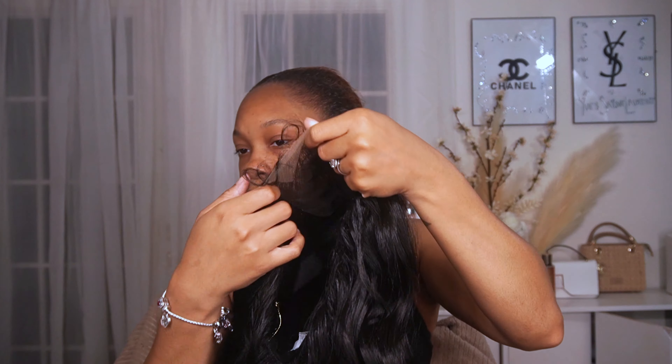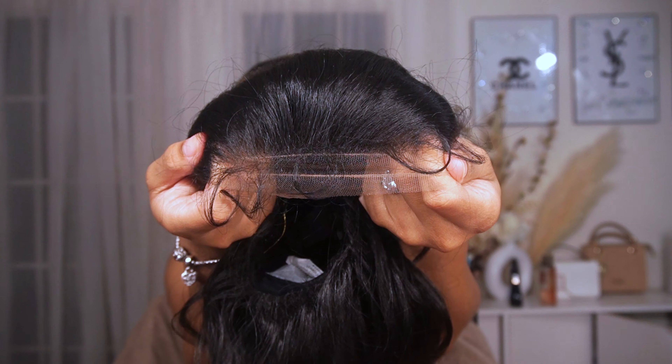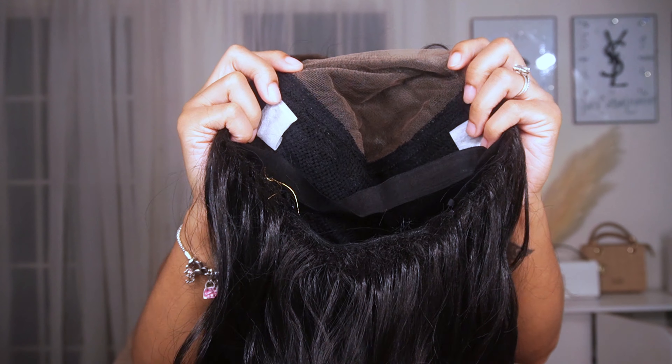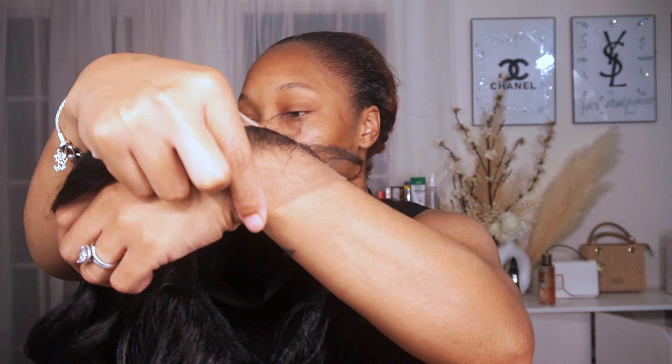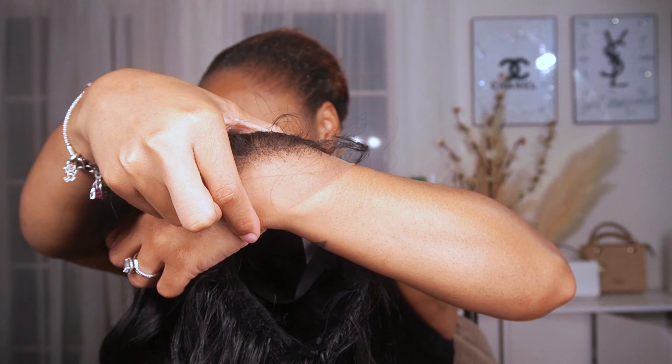This hair is a 100% human hair blend. It's a 5x5 lace area — you can part your way left, right, or through the center. The parts obviously won't be that deep but you can do a free part. Then it's hand-tied HD lace, naturally pre-plucked hairline with baby hair, and it has an elastic band for a nice flat fit.